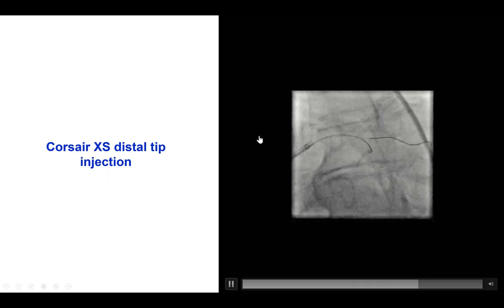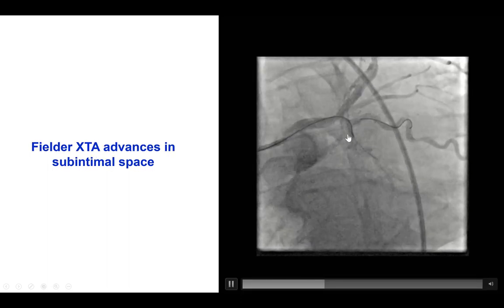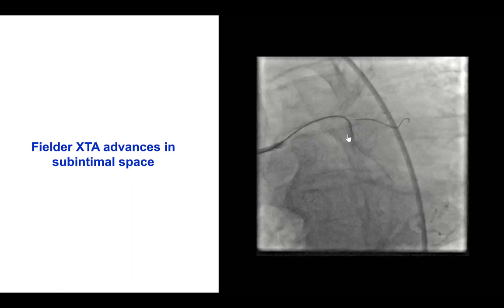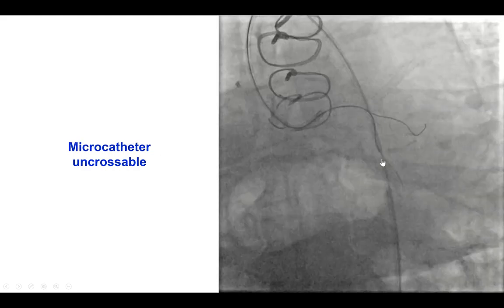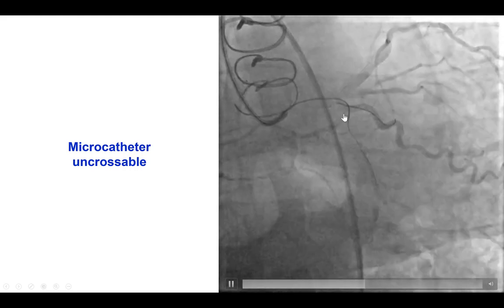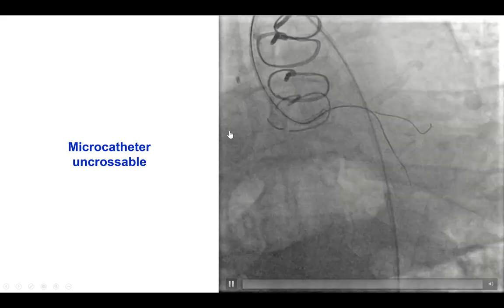This is an injection through the tip of a Corsair XS microcatheter to define the proximal cap. A Filter XTA wire was used, and it actually advanced, but it was in the extraplaque space, as was the case during the previous attempt. We had a very hard time advancing equipment through the occlusion. This was very difficult to cross.